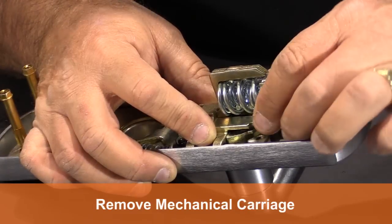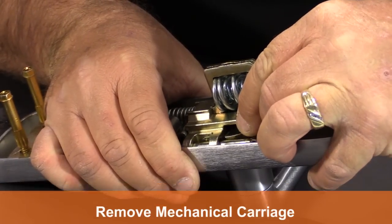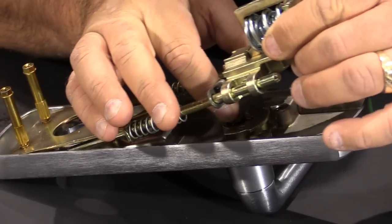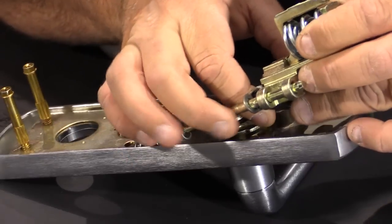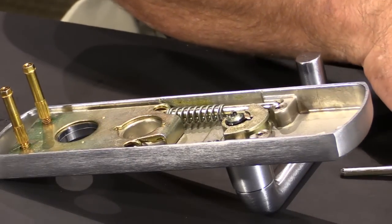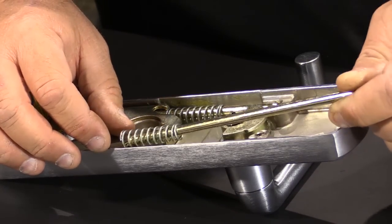Then we're going to take this existing mechanical carriage out by pushing against the springs, lifting up slightly, and then taking the entire unit out. Sometimes it'll take one of the pins out but you can simply place those back in.